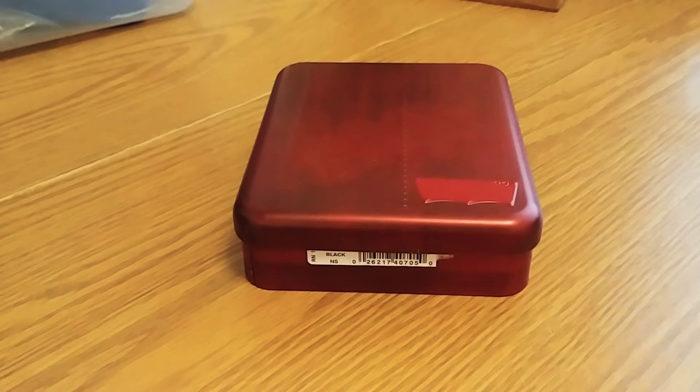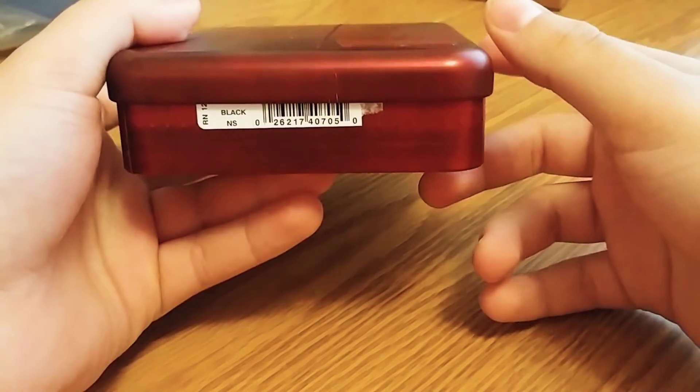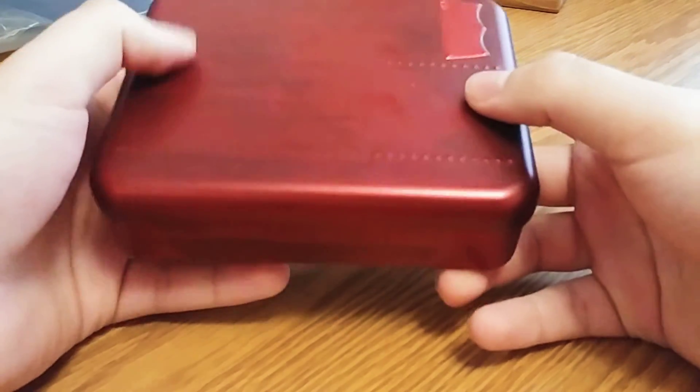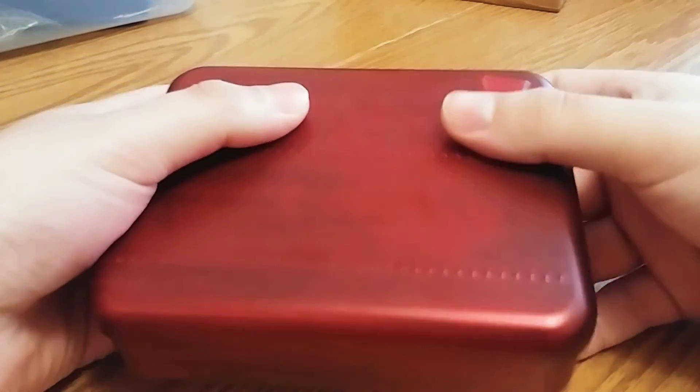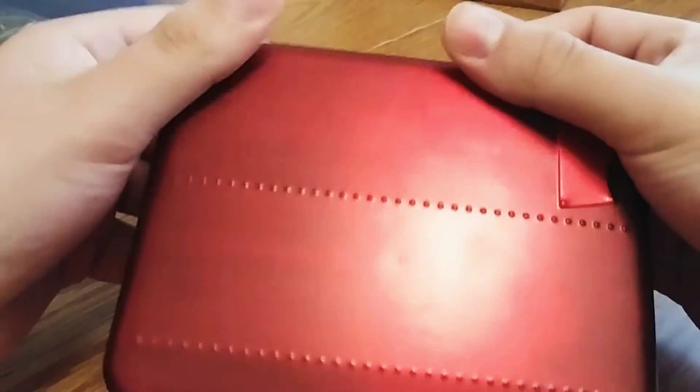Good morning guys and Merry Christmas. So at 12 a.m. we opened up our presents and one of my presents was this. I don't know if you guys remember but I unboxed one of these one year ago. If you guys haven't seen the video I will leave a link of that video in the description of this one so you guys could go watch it after this one. But yeah here it is — I got this for Christmas so I'm going to show you what it is right now guys.